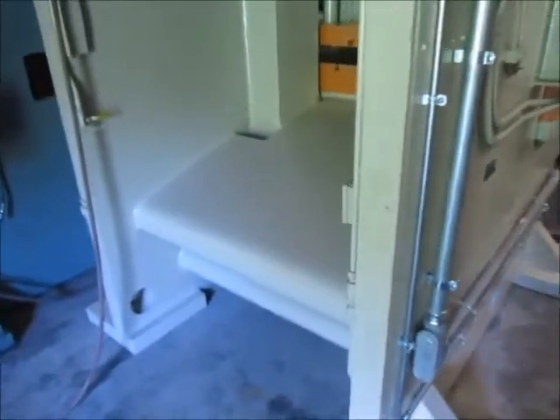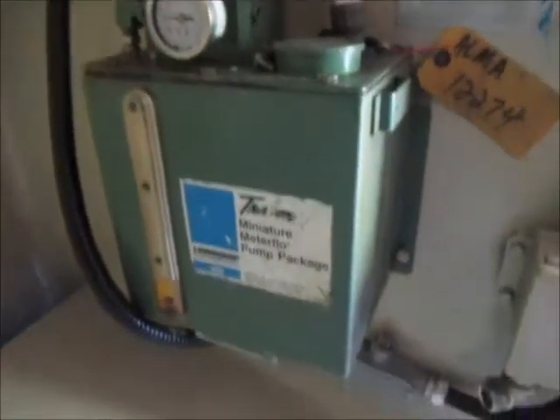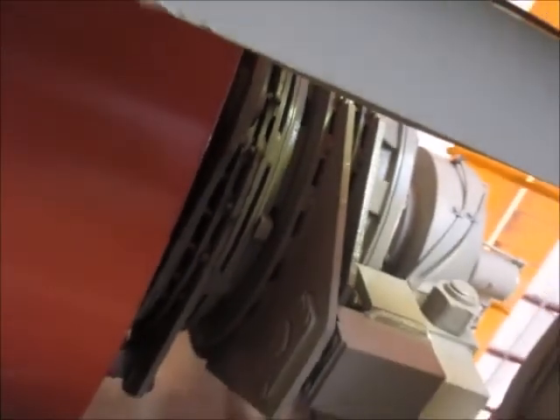This is the back side of the machine. Here's the Trayvon miniature meter flow pump package — pumped normally. A couple of lubrication blocks there and up here, and there's also one here. There's a new back air valve for the flywheel brake, which functions normally — you can see it extended right here, stopping the flywheel. Up here is the clutch — air clutch and brake.